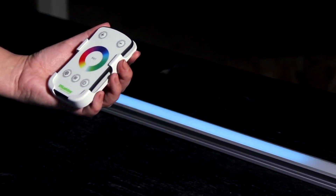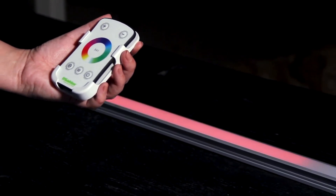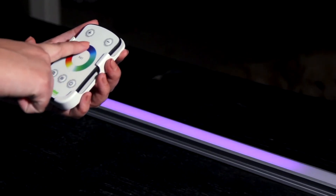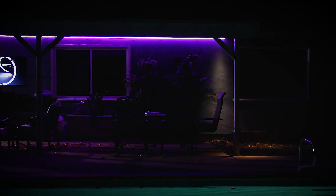Now here comes the fun part. Remember when I said that this was like a light brush with a palette of thousands of colors? Let your finger trip around the rainbow ring to dial in static colors and color combinations that match your mood, or the color theme of your party, or whatever strikes your fancy. It's that easy and that fun.